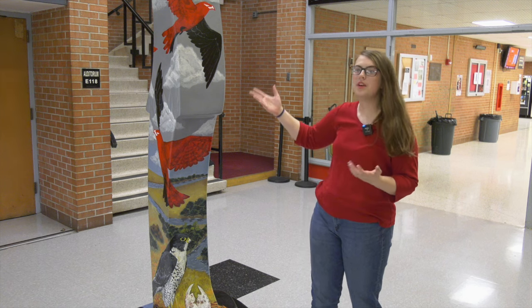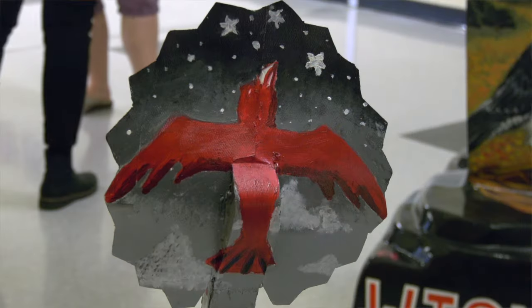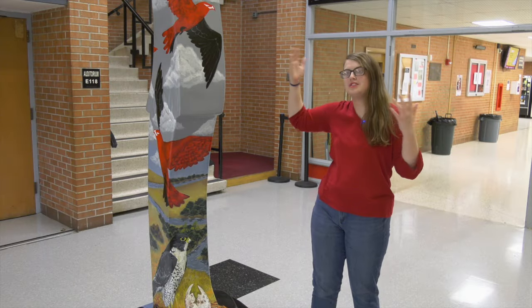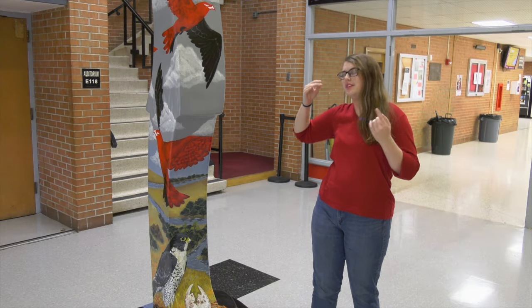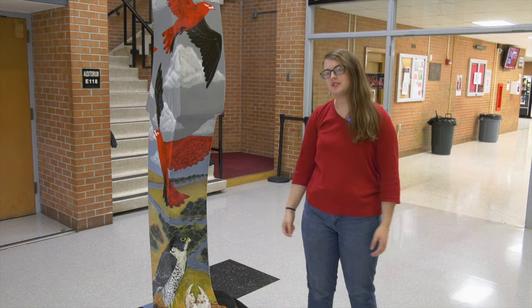It's about reaching heights — like Heights. Our falcons are flying up into the sky. It's kind of like symbolism about reaching dreams, doing impressive things as a result of being here at the school.